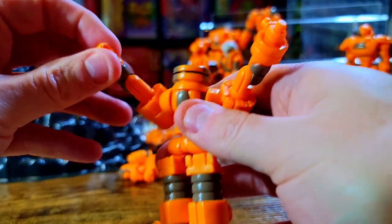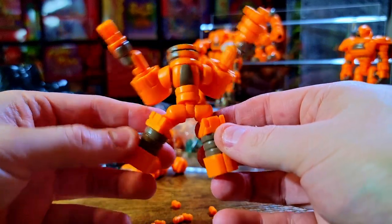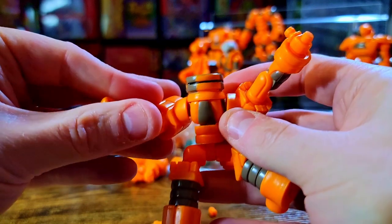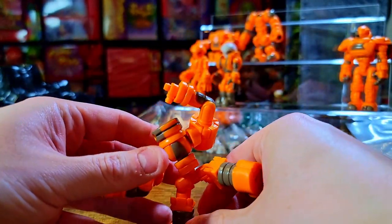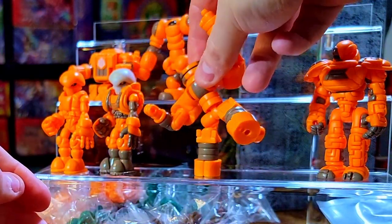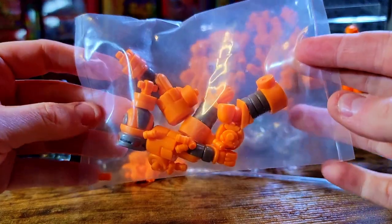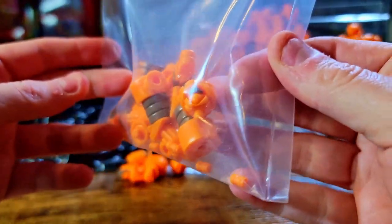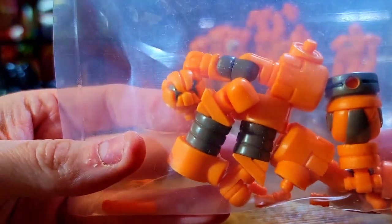I ended up getting extra swivel joint pieces even though I only ordered one extra bit. These have a lot of maneuverability — lots of different poses. He could be doing the 'yay' pose, kicking, gliding, shooting, swinging, dancing, balancing — his feet are perfect for that. I'm going to keep him up here in this goofy pose. I got two of those guys, so I'll leave the second one sealed.